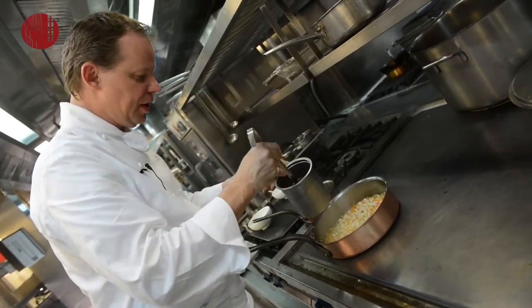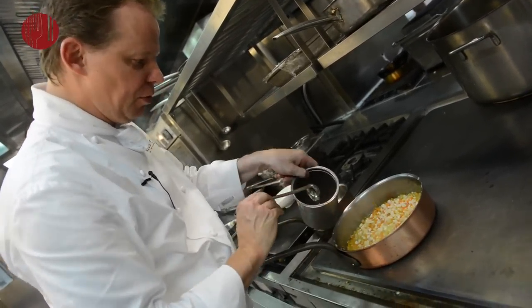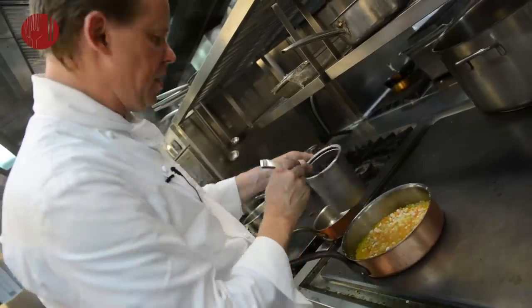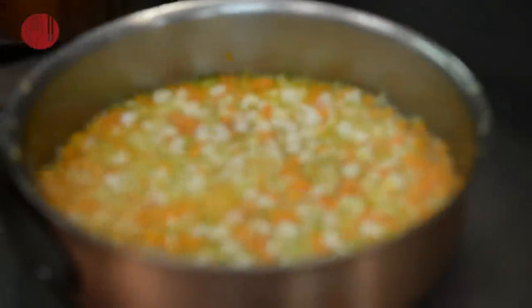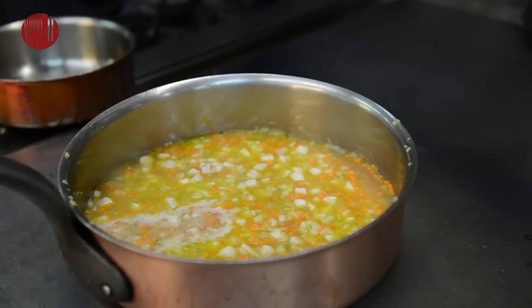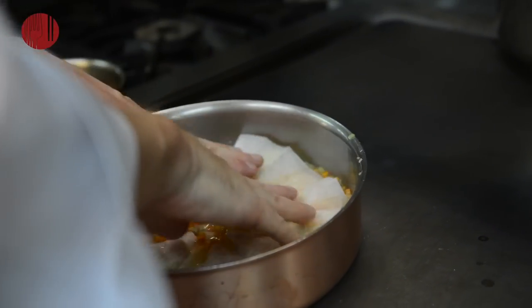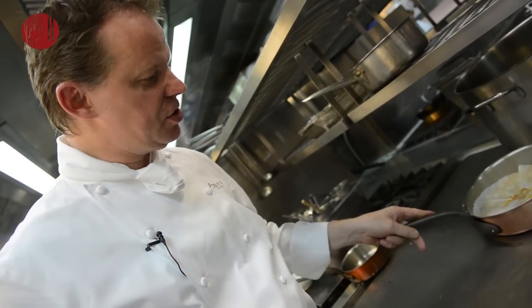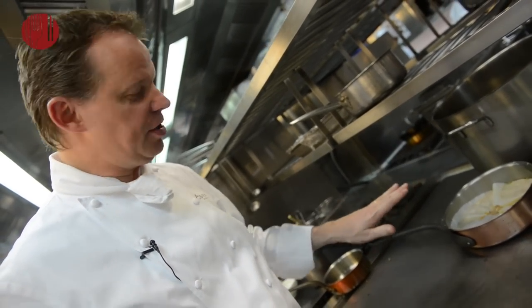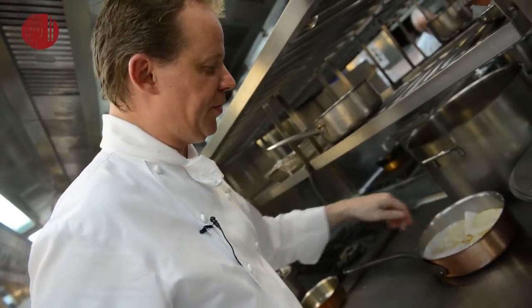We're going to use the broth that we have extracted from the poaching of the octopus and cover it generously. Now we're going to stew it very slowly. We cover it with a little paper and then leave it on a very low fire to simmer for another 15 to 20 minutes. There's no precise science in the time — you will need to taste the octopus to make sure that it's fondant.